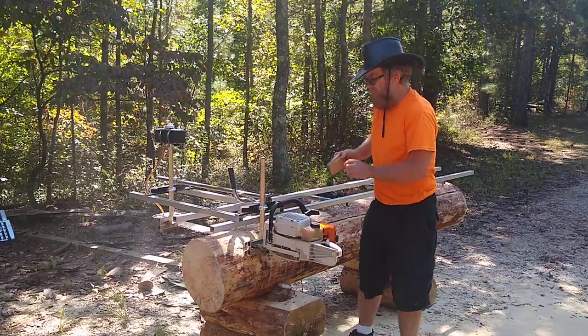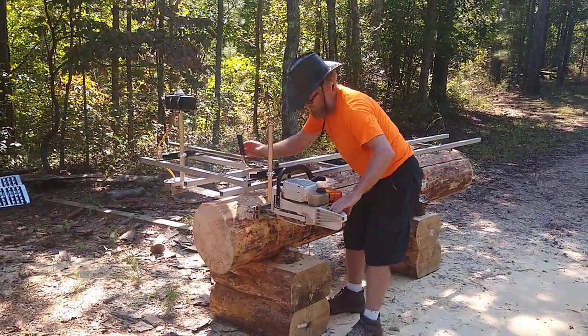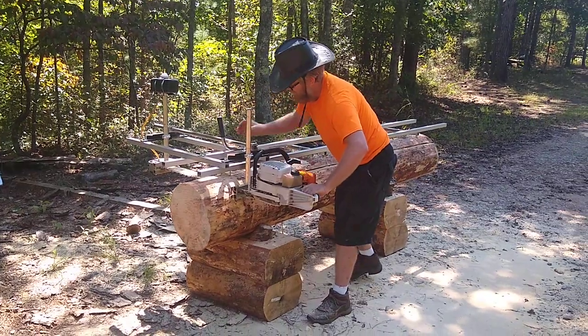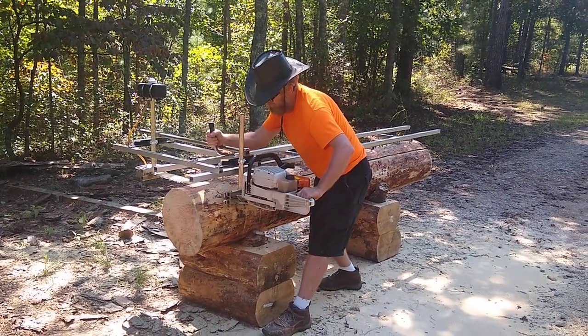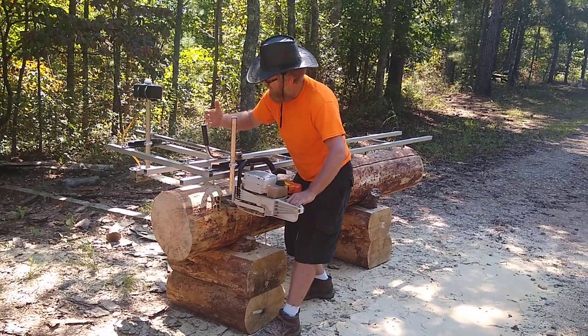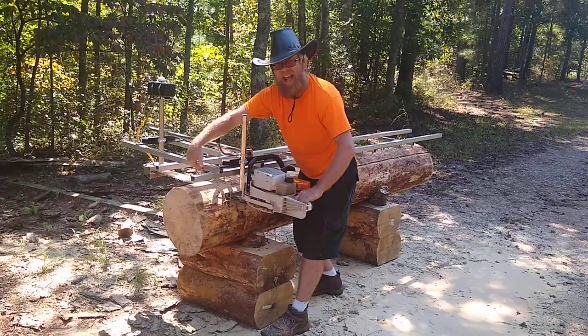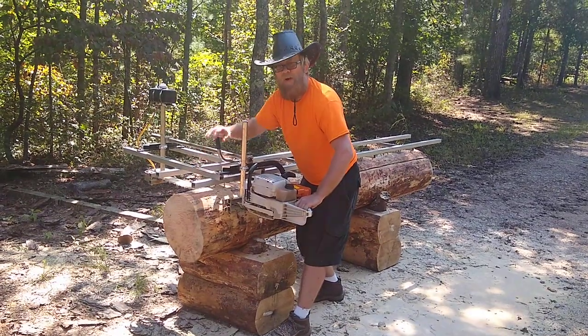All right, coming to the end here. Another thing I do because it's a little short at the end — I actually have the handle and I'm giving it a little bit of upward force so this front edge is supported as I exit the cut.